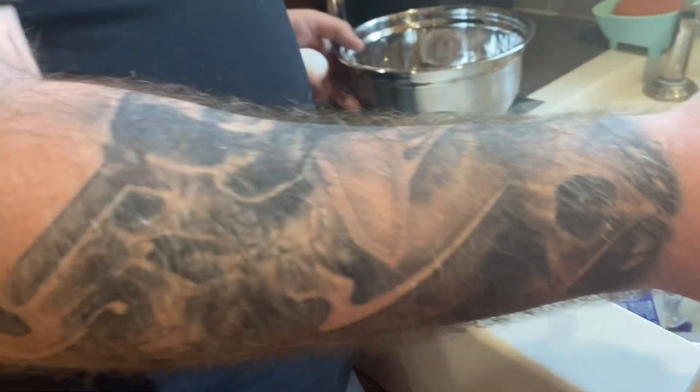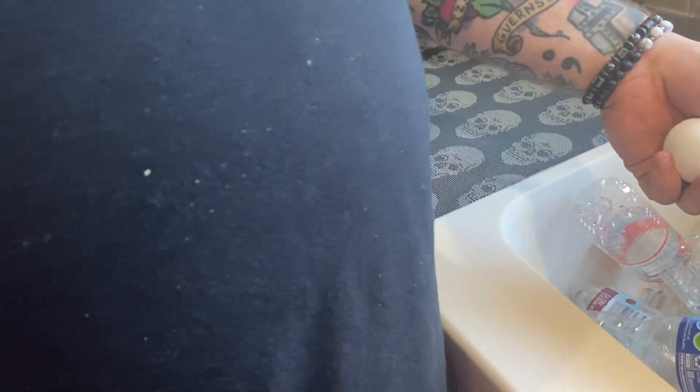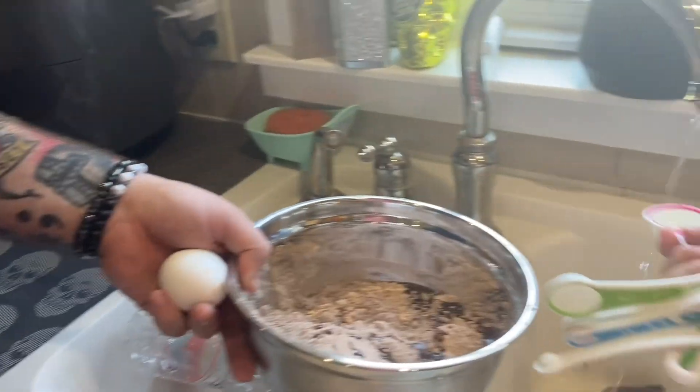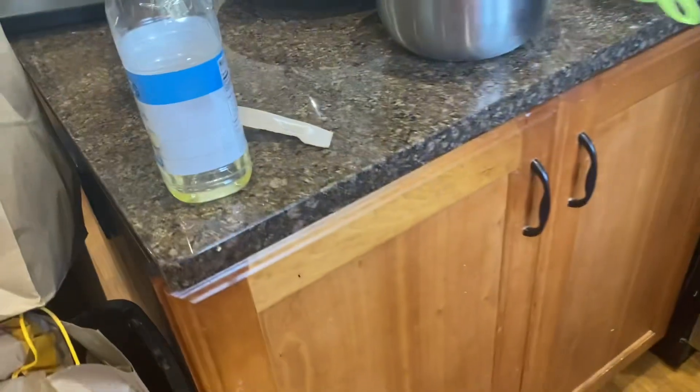You need to fill this up three times. You gotta do the egg, right? Do the egg. Yep.